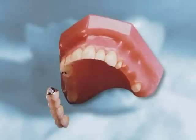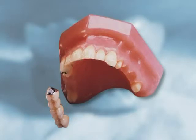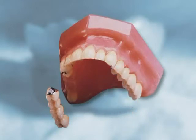A precision attachment involves creating a receptacle within a remaining tooth. The receptacle usually is covered with a crown, and an extending part on the denture fits into the receptacle.